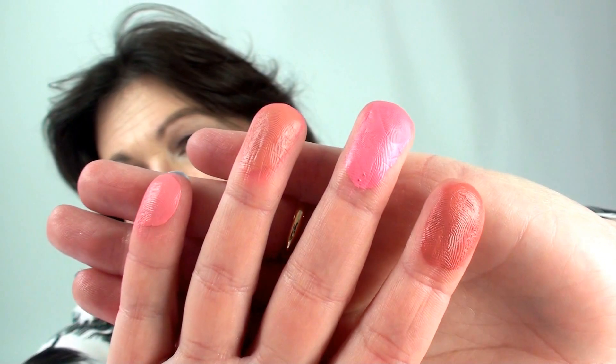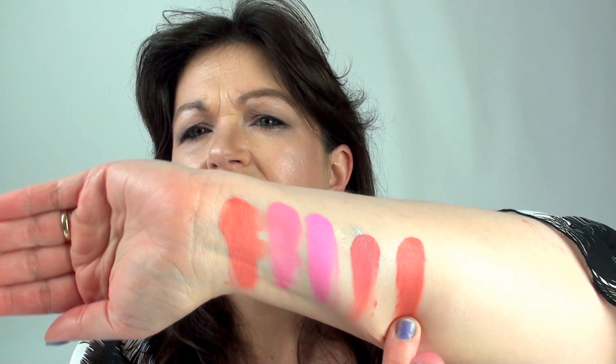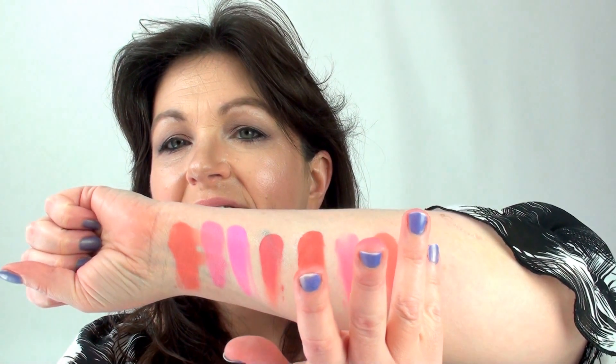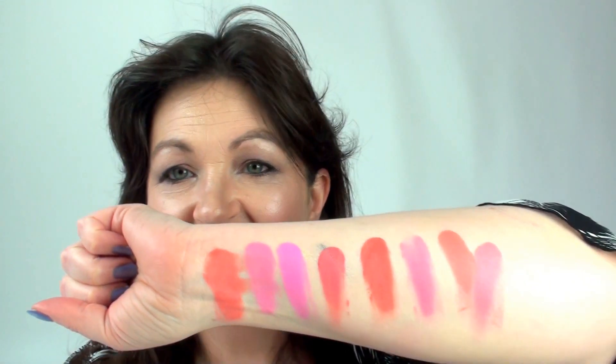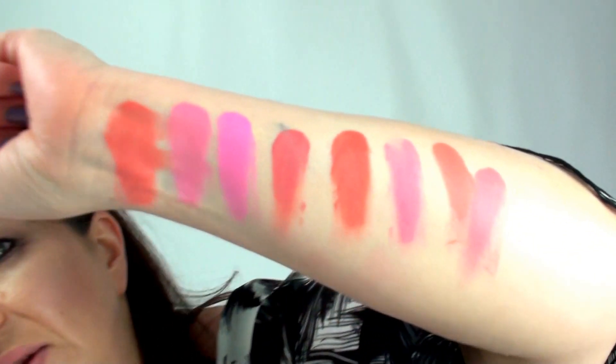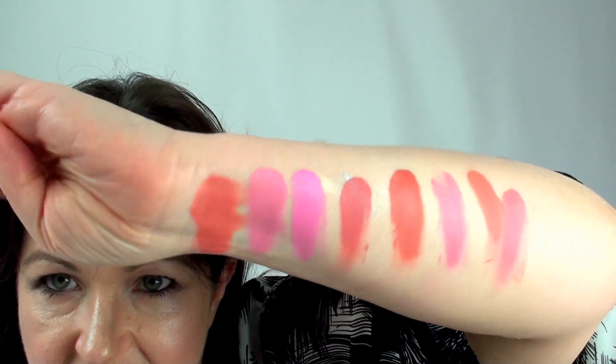There's an array of different colours on the top row - these are a little bit darker. As you can see, those are your colours. Now they're starting to dry so they're going like a matte effect, so they don't look glossy on your skin at all.